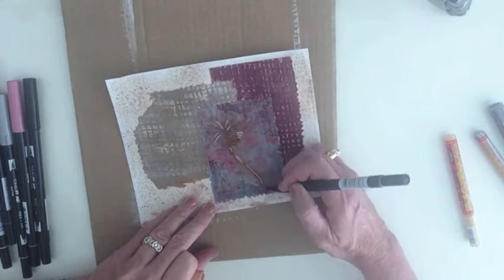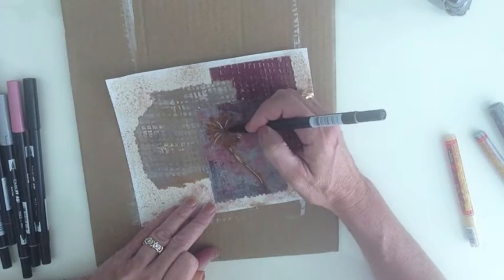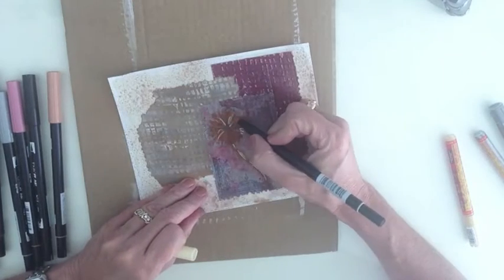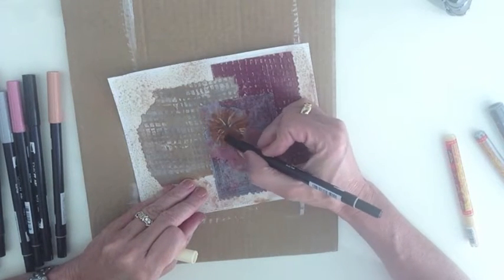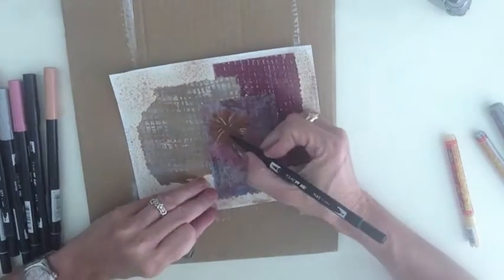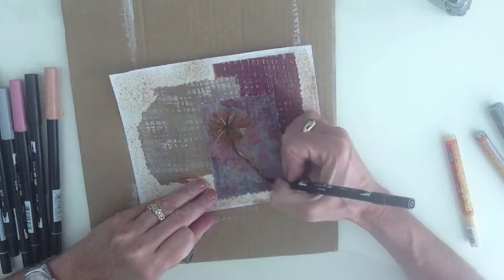On this particular project I'm using a combination of Tombow USA Dual Brush markers, which are watercolor markers that you can actually blend with your hands and fingers when they're wet. And to the right you can see I have different colors of Molotow markers, which are acrylic markers, and then I'm also going to use Liquitex, an acrylic paint marker.